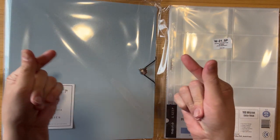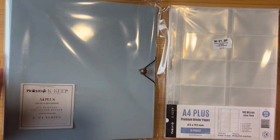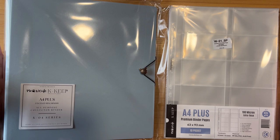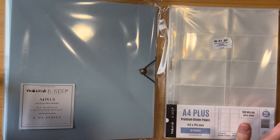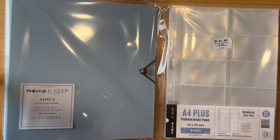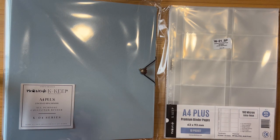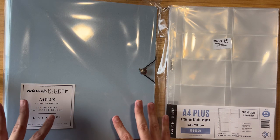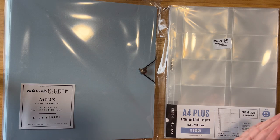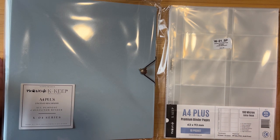Hello everyone, welcome back to my channel. Today we have a Meow Cafe video. The first half is going to be a little review, and the second half is going to be me storing my three groups — aespa, IDLE, and Red Velvet — all in one binder. Let's do the review first. They came in a standard box.